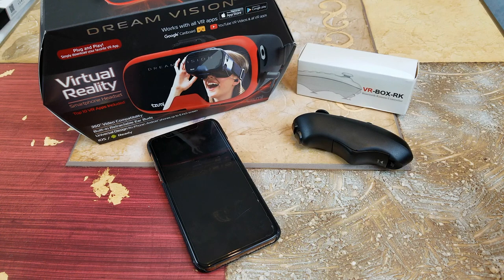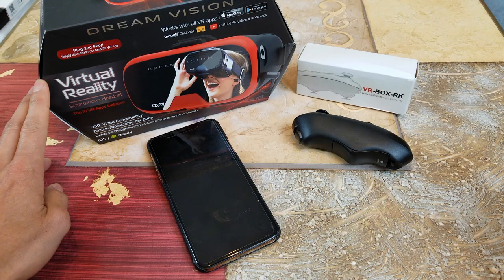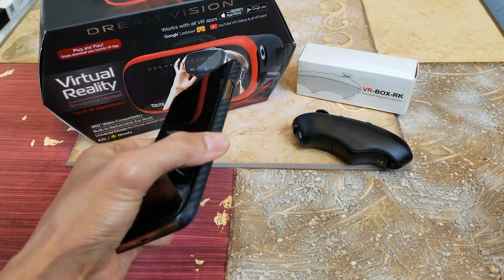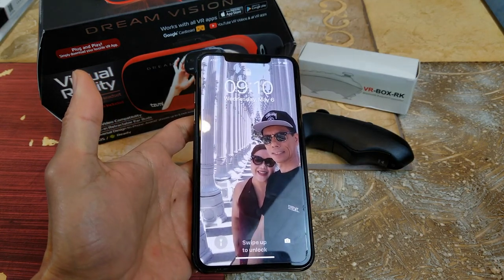Hey YouTube, welcome back guys. Today I'm going to test out the Dream Vision by Zoomie. This is a virtual reality headset for a smartphone, and we're going to try this on the latest Apple iPhone 11 Pro Max.